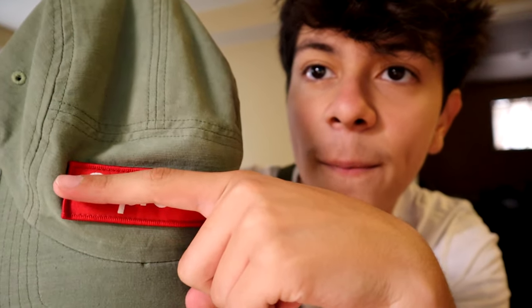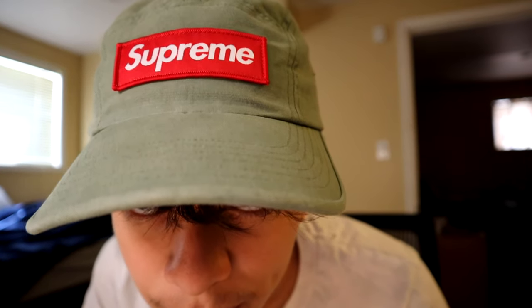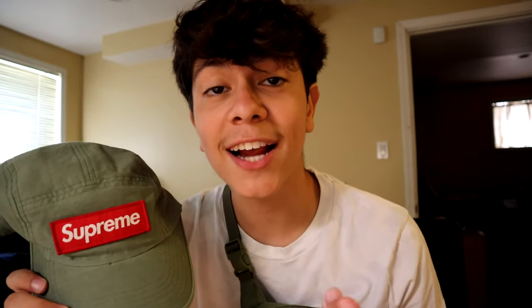It has really nice stitching right here on the face for the Supreme text, and the embroidery is about as long as my finger. It's not one of those hard-top trucker hats. On the back it has a nice little design — they put the coordinates of the Supreme store. Now I'm actually wearing the hat so you can see what it looks like on.